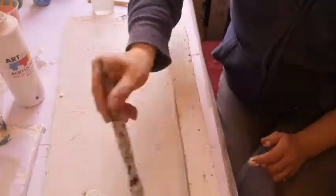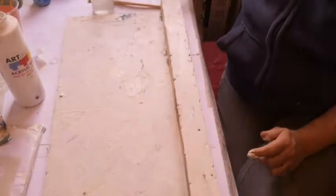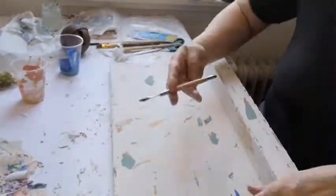I'm making sure that I do all the edges because the edges are the bits that give away whether it's a new piece of wood or an old piece of wood.